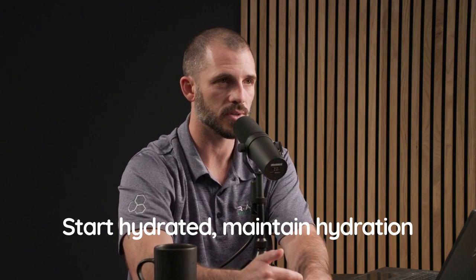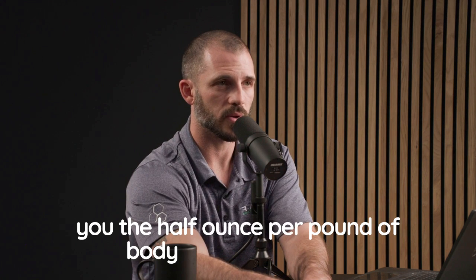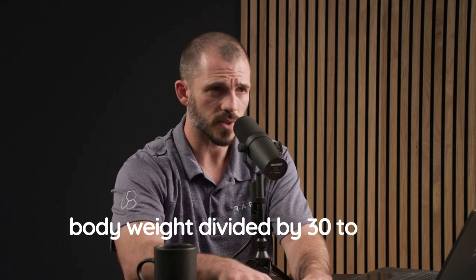There are three parts: start hydrated, maintain hydration throughout, and part three is hydrate post to fix it. We gave you the half ounce per pound of body weight equation to start training hydrated, and the two milliliters per kilogram of body weight divided by 30 to stay hydrated during.